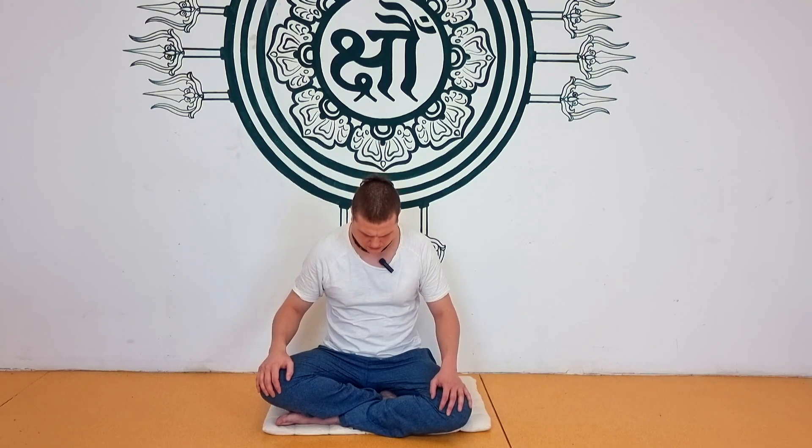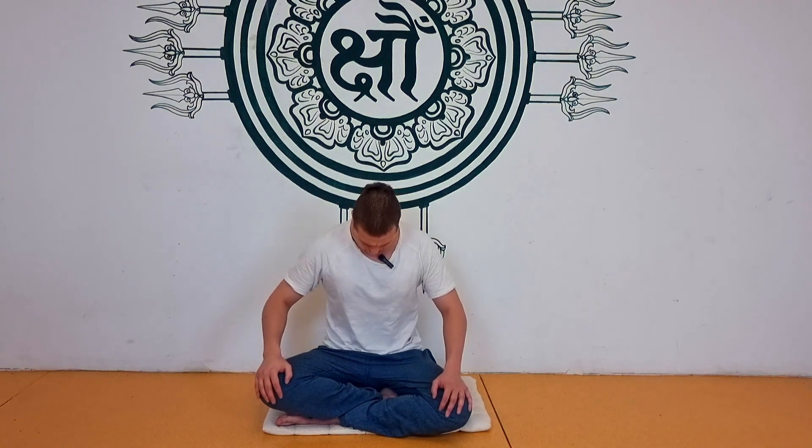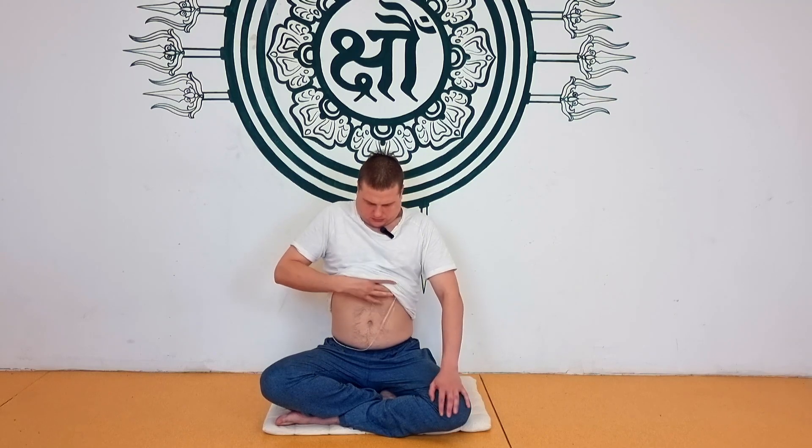Now we apply Maha Bandha after full exhalation. Inhale deeply, then exhale fully — all the air out of your lungs. Then apply first Mula Bandha, Jalandhara Bandha, and then Uddiyana Bandha. Suck the diaphragm in and up. This is a very strong internal massage for your organs.